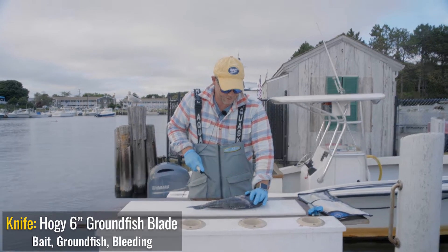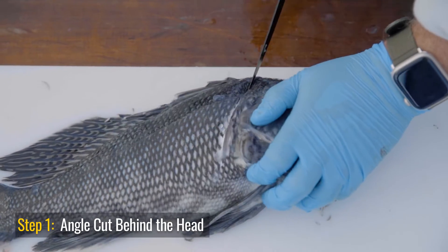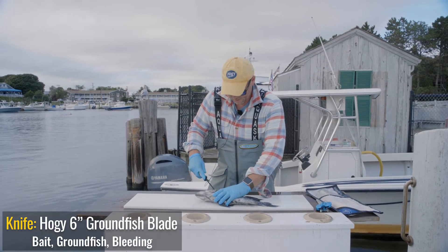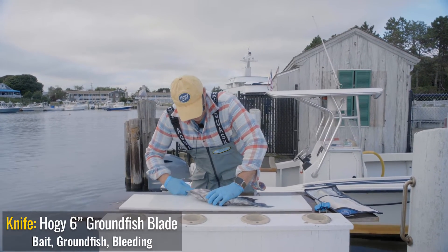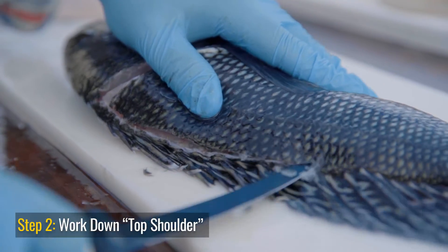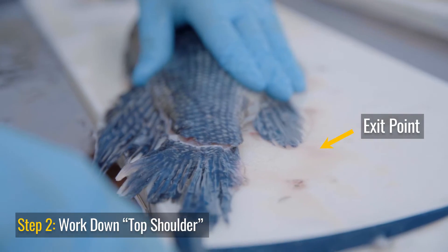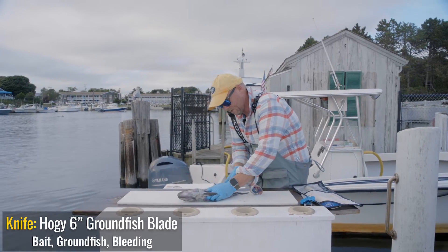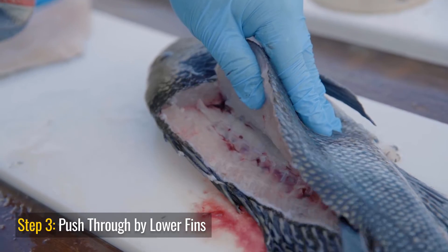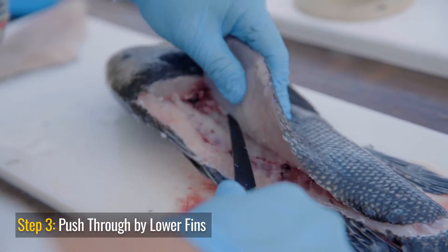In step one we're gonna do the cut behind the head. I'm gonna flip the fish. Now it's time to work down the back — I have a sharp knife here, a six-inch blade — come out the back. Now we're gonna work down the ribs.